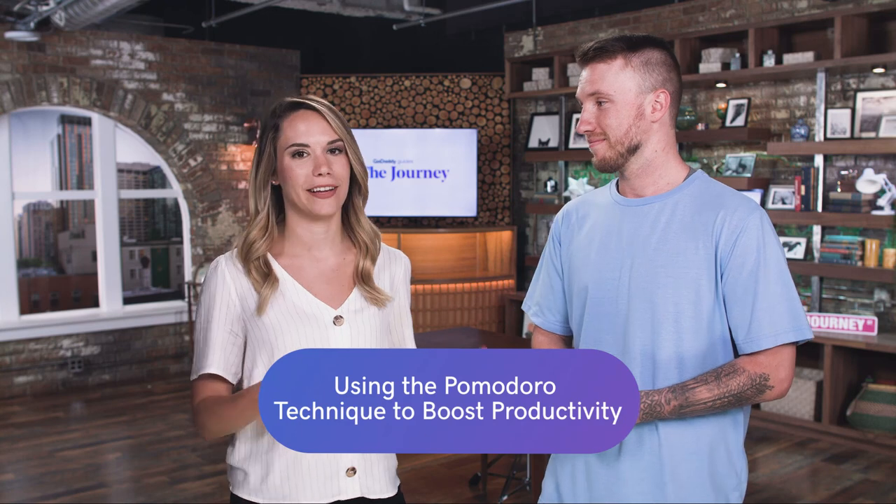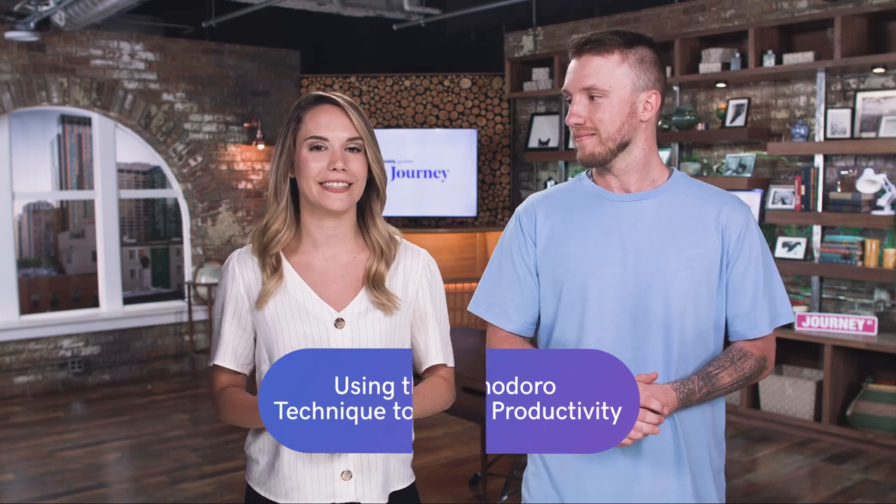To actually answer your question, Neely, the Pomodoro Technique is a time management method that was created by Francesco Cirillo. So, when do the tomatoes come into play? Pomodoro is actually the Italian word for tomato. When Cirillo was a university student, he used to have a tomato-shaped timer, and he would use that timer in short intervals so that he would be more productive. And typically, these intervals are broken into 25-minute segments called Pomodoros.